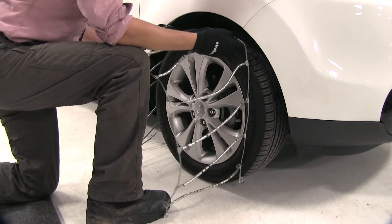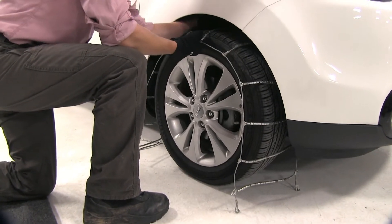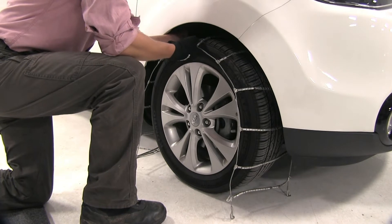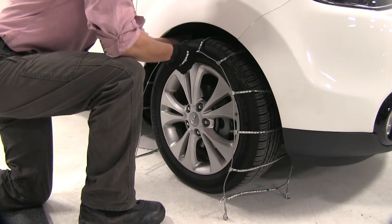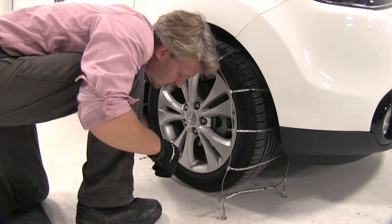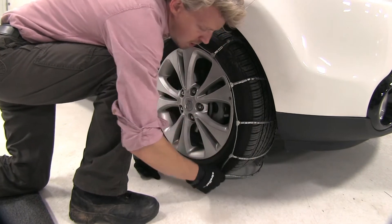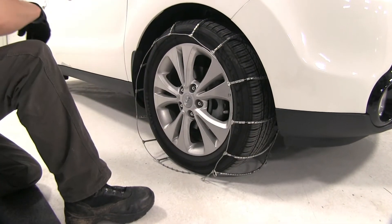It's a good idea to make sure the chain is even on both sides. You can take your hand and feel around on the back side to make sure it's about the same. Then we can finish bringing our chain around our tire, and we'll connect the back side first.